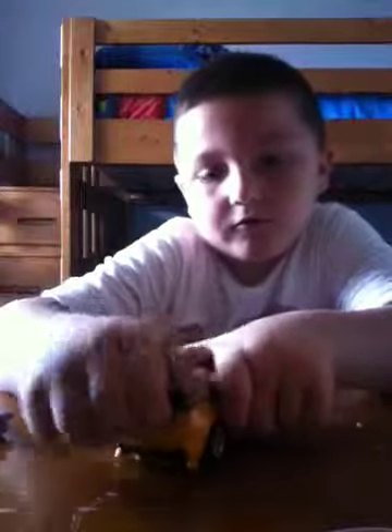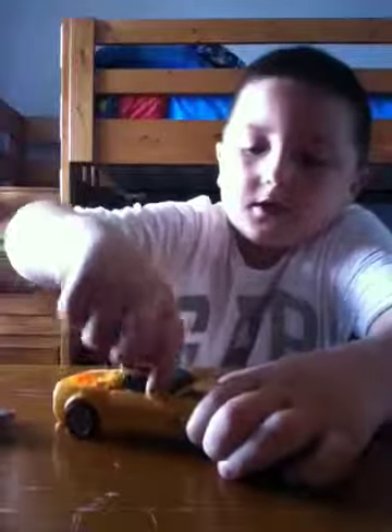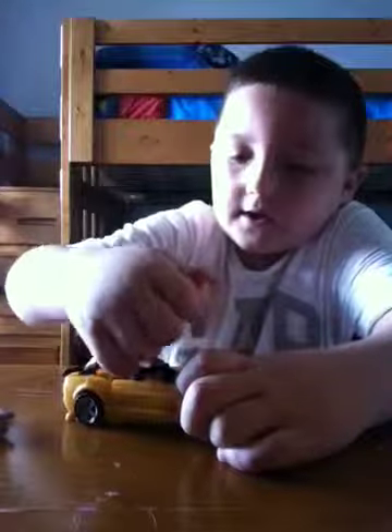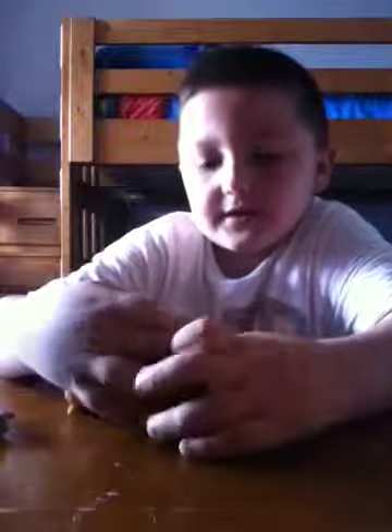And then at the back you want to bring these pieces up here. This piece up here. And then you want to take this whole thing and bring it at the back. Then you want to fold this piece down like that.